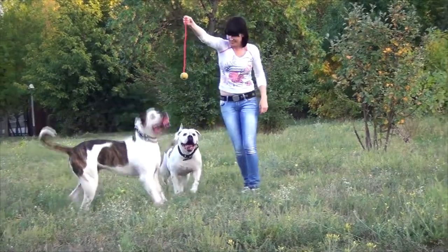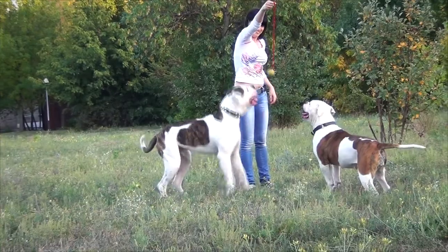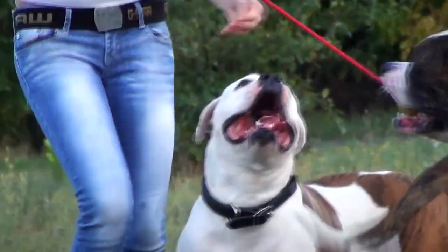Balls are one of the most favorite dog toys. This full rubber training ball is equipped with a special rope handle. It is very strong, and no matter how hard your dog will pull to get the ball, it won't tear.